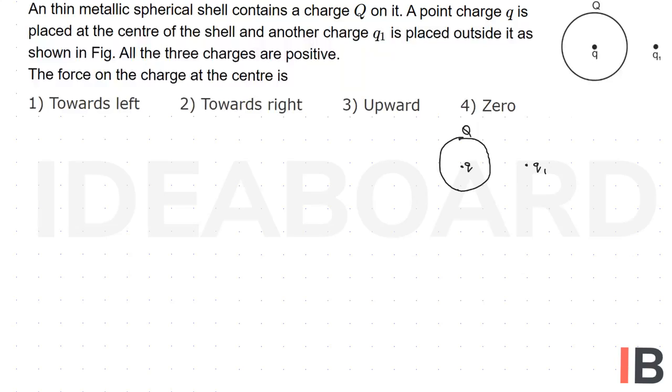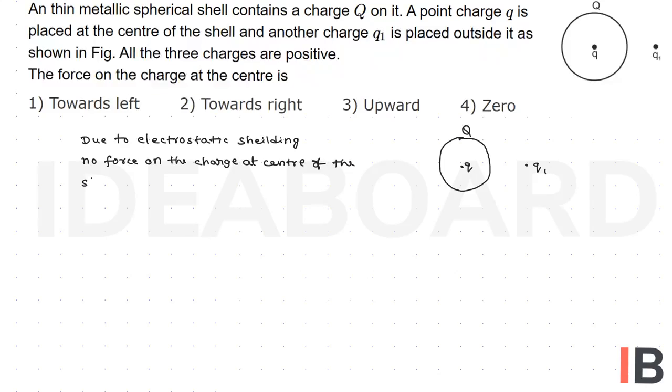Due to electrostatic shielding, there is no force acting on the charged particle inside the shell. So, due to electrostatic shielding, no force acts on the charge at the center of the shell. Inside the shell, the electric field is zero — that's why the fourth option is the right answer.